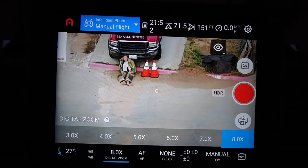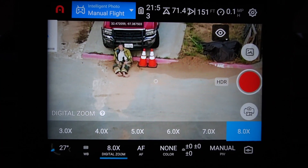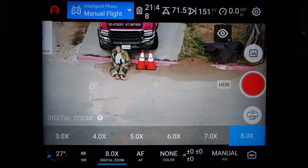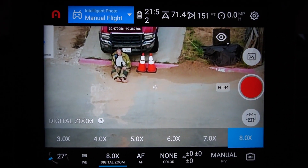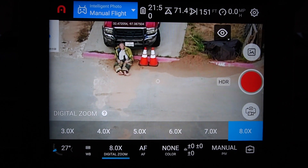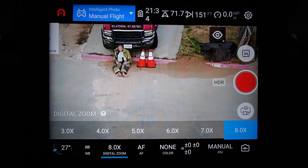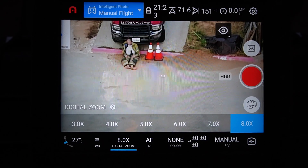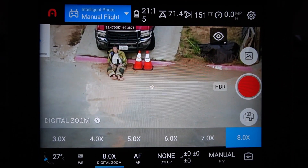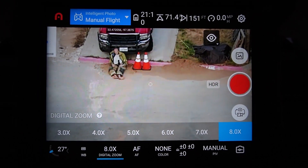I'm definitely going to call this a tie, or a close tie. The equal winners on zoom identification capability at score five will be the Mavic 2 Enterprise and the Autel Evo 2 Dual. It is important to note that the Autel Evo 2 Dual has both thermal and optical capabilities, so that digital zoom is really nice — that's what we wanted to see: zoom capability along with thermal. Hopefully this is informative and we'll talk to you later. Bye.